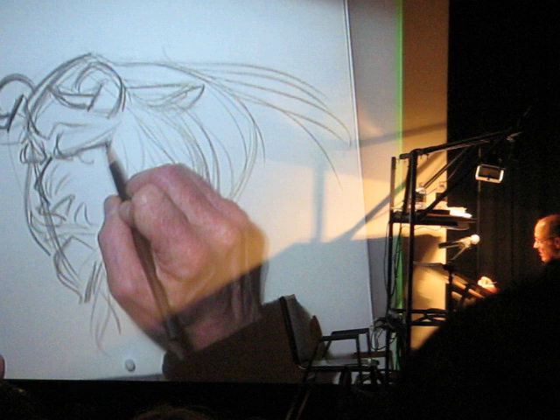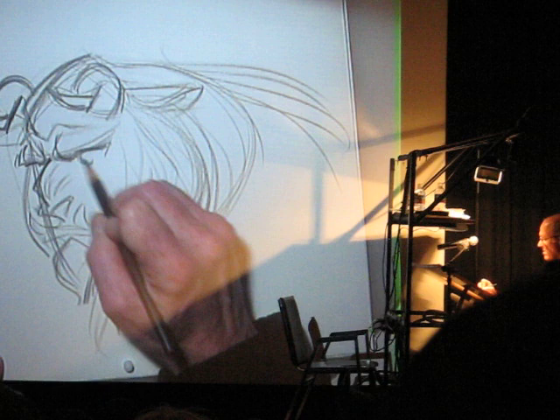His eyes — setting them deep inside. The eyes are the thing that everybody's focusing on, and you really want them to be sitting deep in that eye socket.